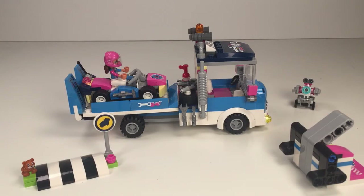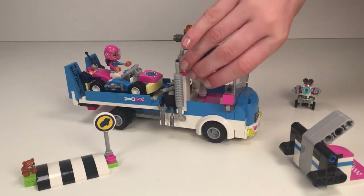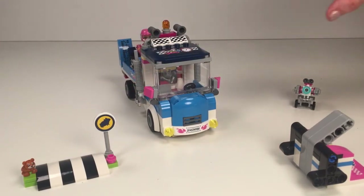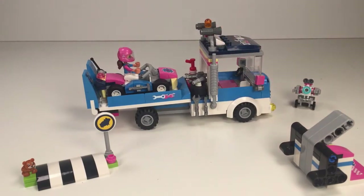This is probably the best truck that Lego have ever made for Lego Friends. I love the detail — the cab is right here and the license plate says 'too fast for you.' I love all the detail that they added, and there's loads of detail to this truck.